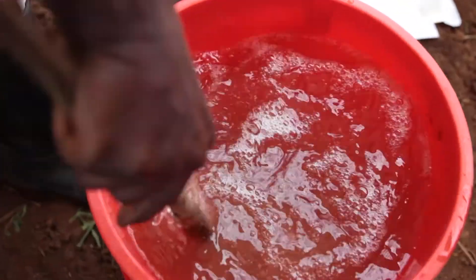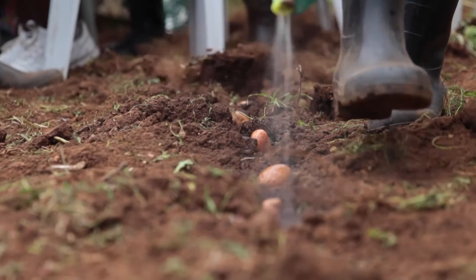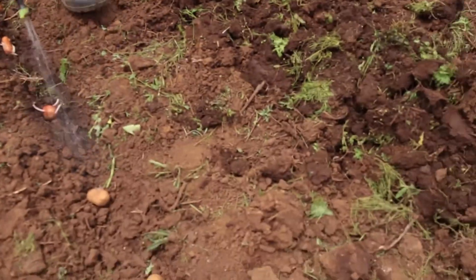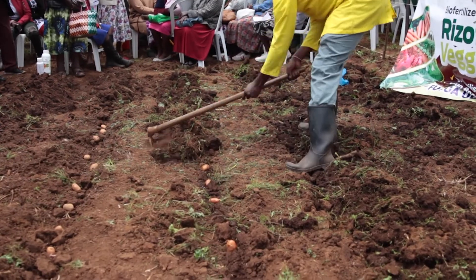Rhizophos is easy to use. You simply open the sachet and mix in water at the rate of 250 ml of Rhizophos and Primax mix in 25 litres of water. Then you spray the Rhizophos onto your potatoes already in the furrow, just before covering with soil.